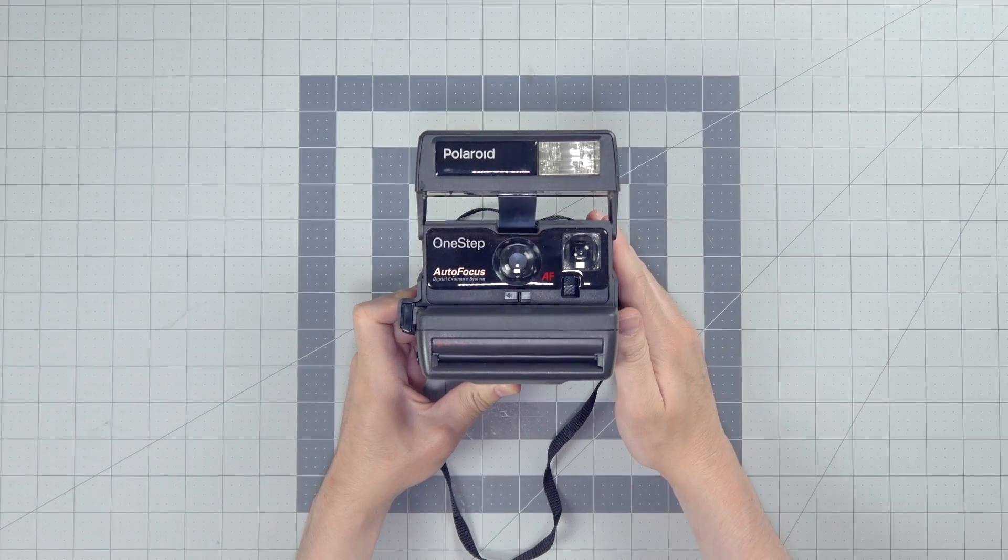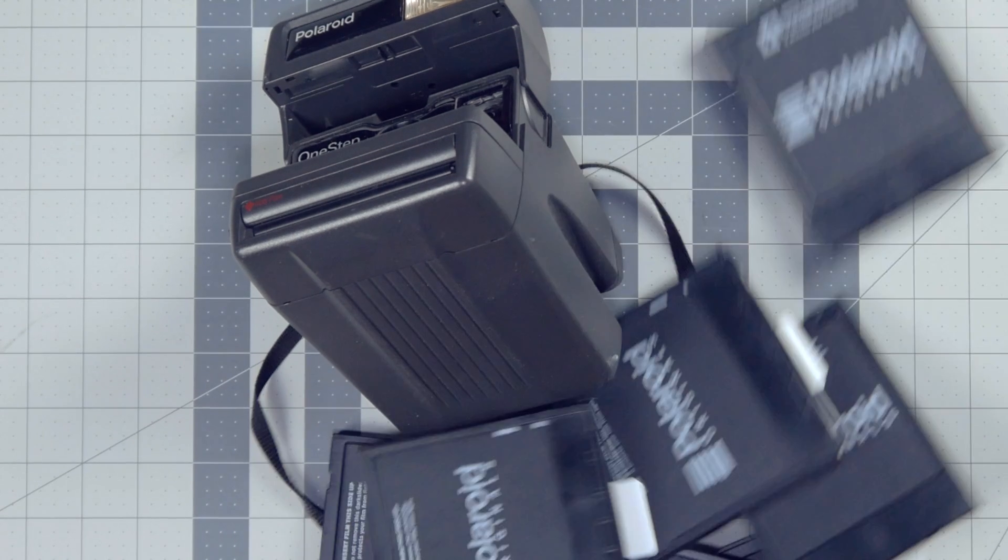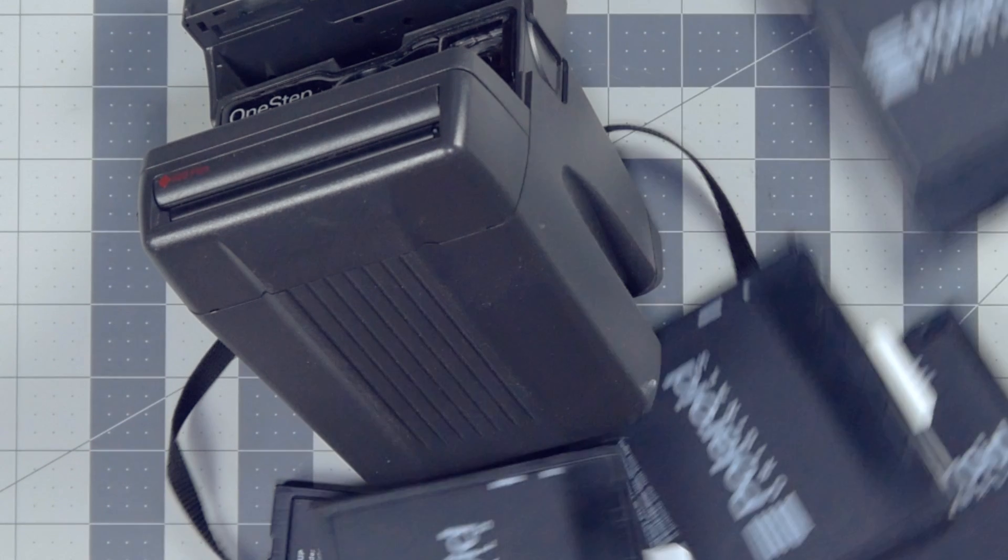Okay, easy one. People say, Noah, what film does my Polaroid camera take? And I say to you, who are you and who let you in here?